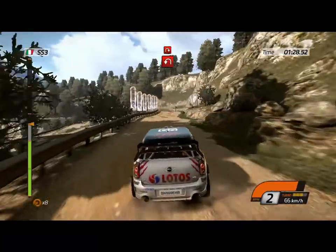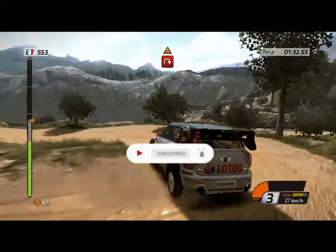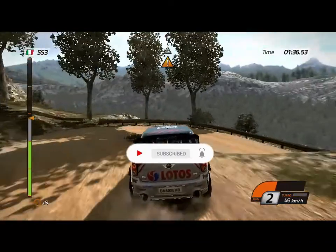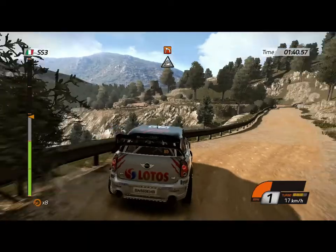Careful. Hairpin left, handbrake. 14. Hairpin right, handbrake. Barrier outside. Open. Careful. Jump. Left 2, then right 5.